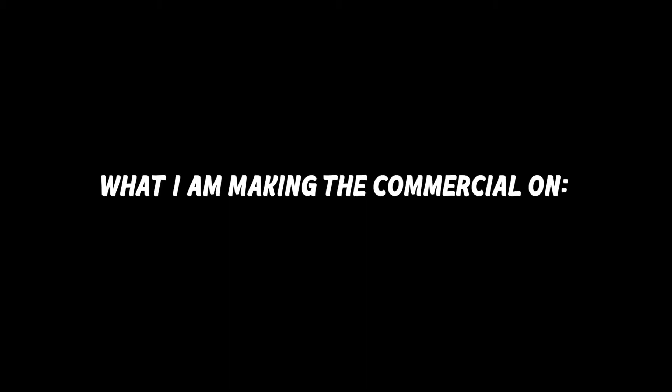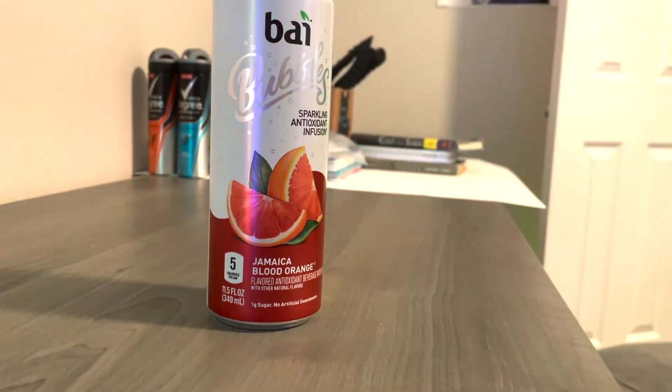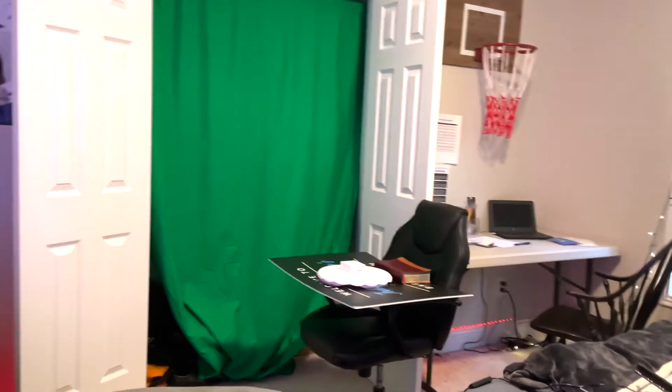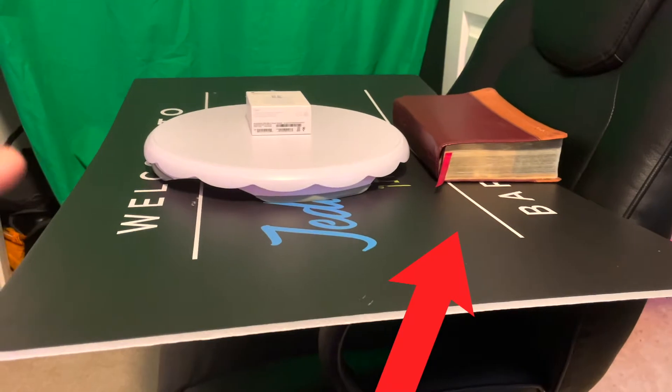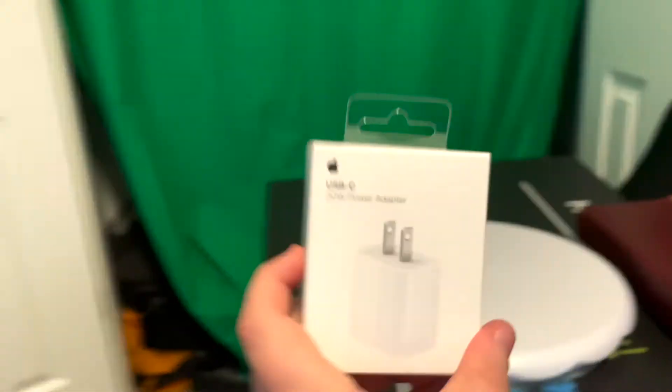Today I'm going to show you that you don't need any special setup. It's a Bay Bubbles sparkling antioxidant infusion — Jamaica blood orange. I did the house tour a couple weeks ago, maybe a month ago, and I didn't show you this part of my room. This is actually my green screen in the closet, so it just opens up and there it is. If you're curious what that stuff on that chair is, that is what we're going to be using to make today's video — a gaming chair, my Bible on top of a poster with a spinning cake table on it.